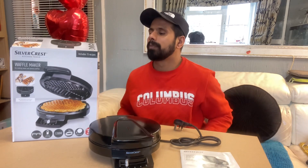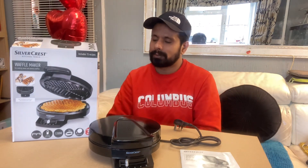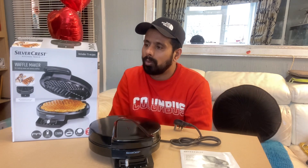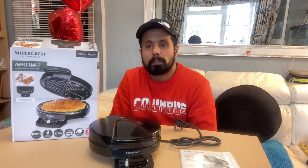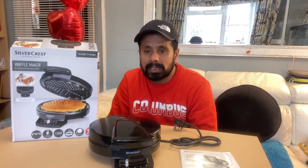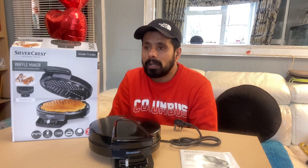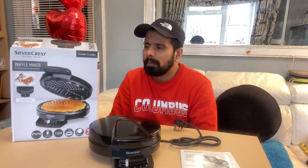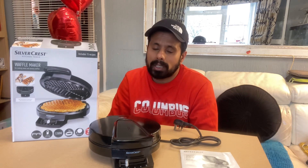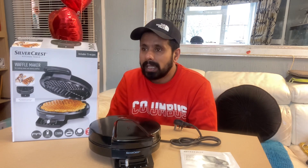That's it for this vlog. I've told you how to use this waffle maker. You can buy Silver Crest or any waffle maker available in the market. Silver Crest is a reliable brand — this is not a promotion, but I've had Silver Crest items before, so that's what I recommend.